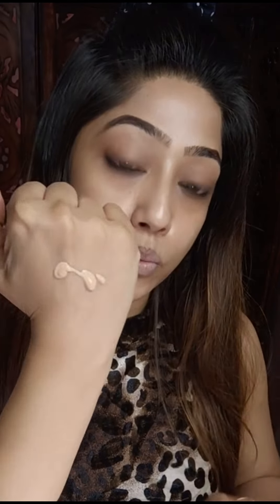I'm in shade 120 because I use the previous foundations like Fit Me or Super Stay. I got this online and luckily it was the correct shade. Moving to the formula — it is very runny, and blendability is very good.